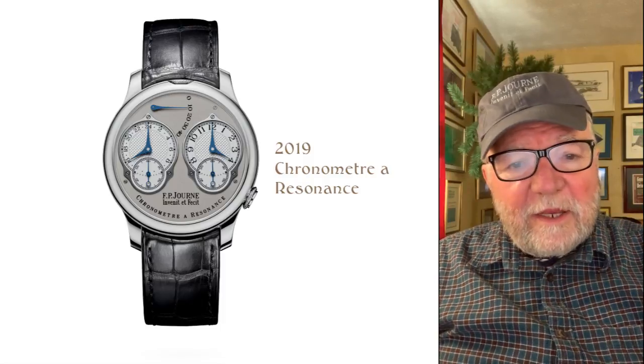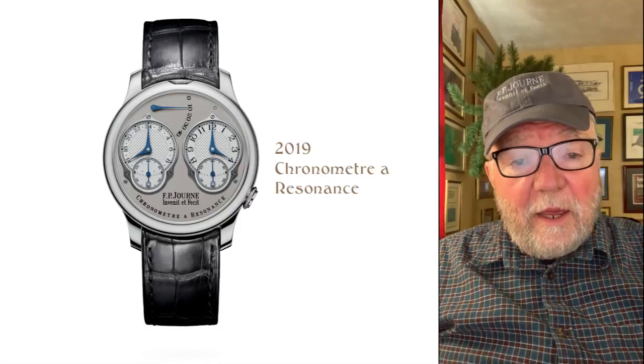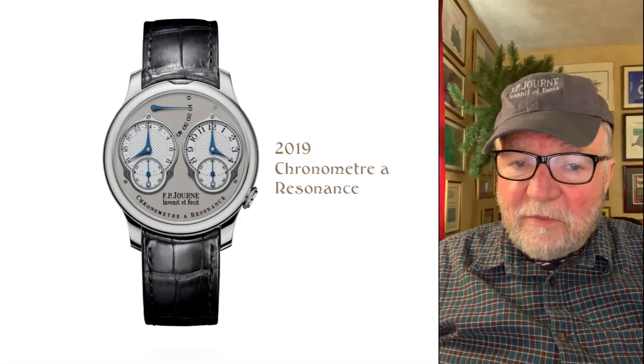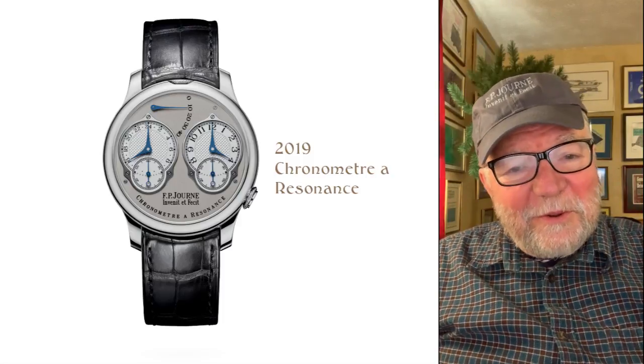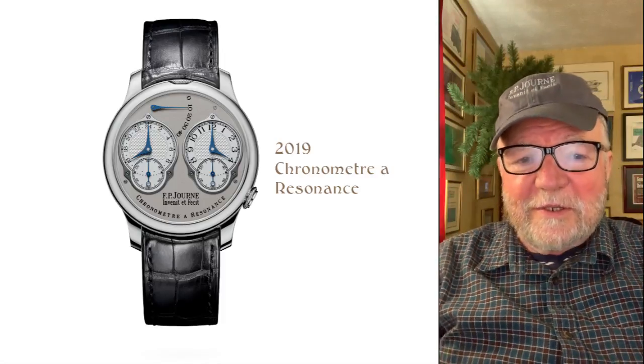I'd really like to hear from you — get your thoughts on this. Sunday we have another collection review. Until next time, this is Bill Sanders for Watch Art Sci, the art and science of watch collection.